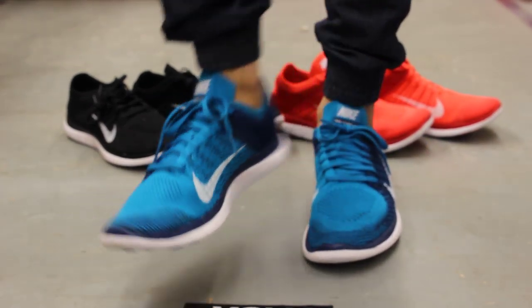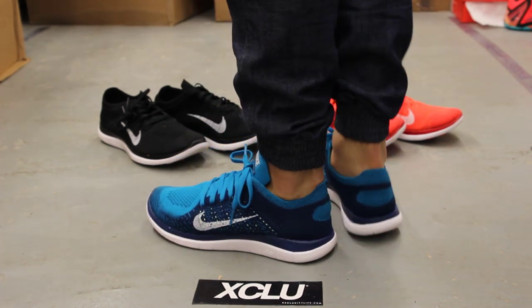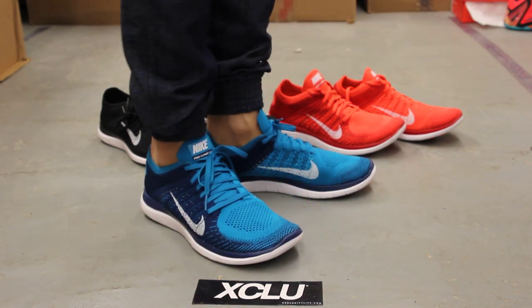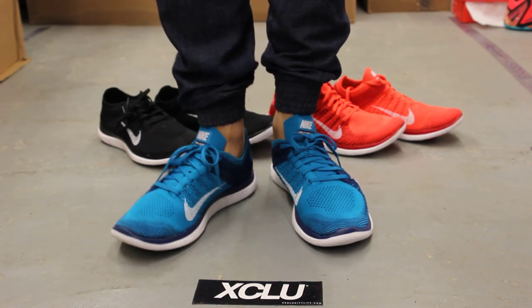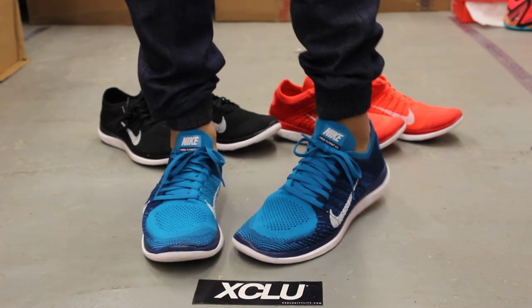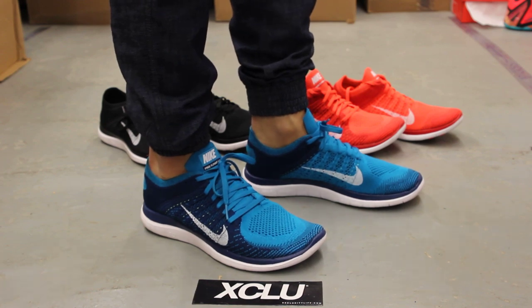This is what the neo turquoise Free 4.0s look like on feet. For more information on how to purchase these shoes, you can contact us at 514-846-8887. You can also contact us in the west island area at 514-626-4434, and at our newest location in Versailles at 450-443-8887. Don't forget to check out our website at www.excusecitylife.com.